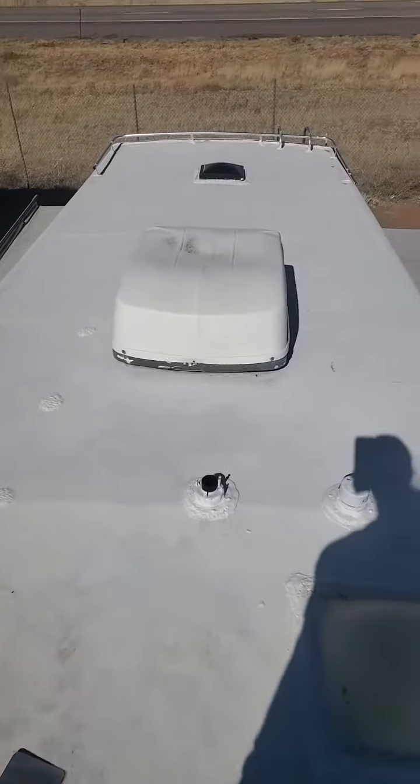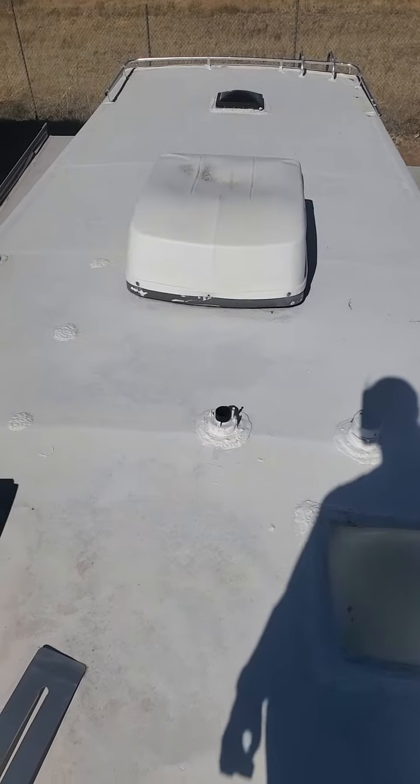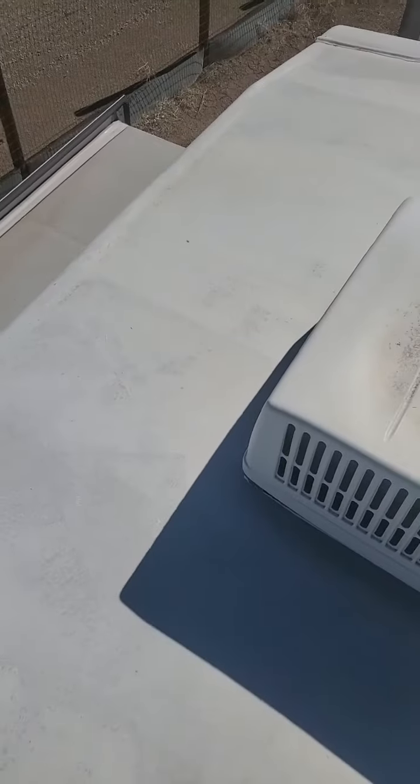Hi, this is Valerie with RV Sales in Moriarty, New Mexico, and I'm sitting on top of a Prairie Schooner and wanted to show you the roof. So this is the roof, and it's been coated with an elastomeric treatment.